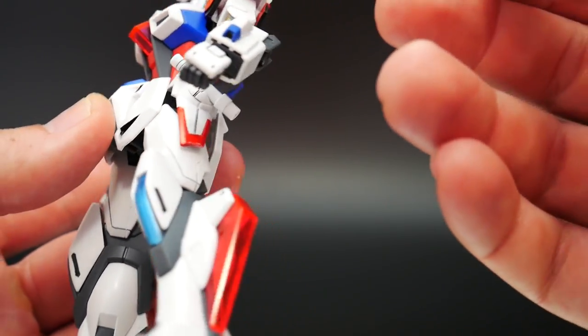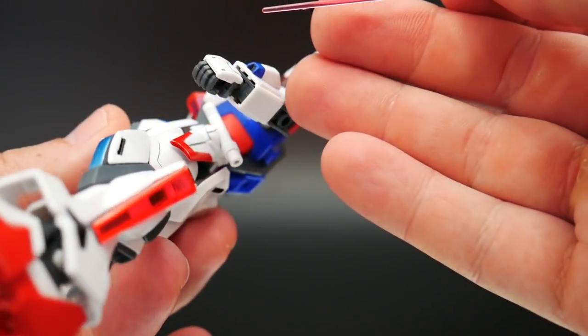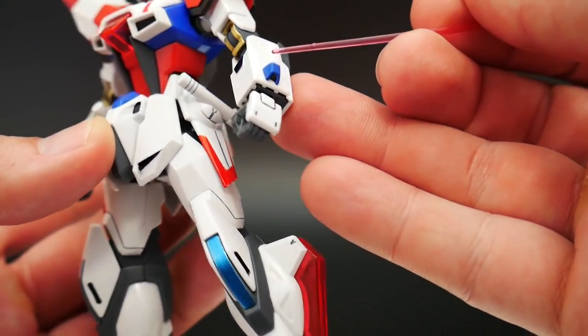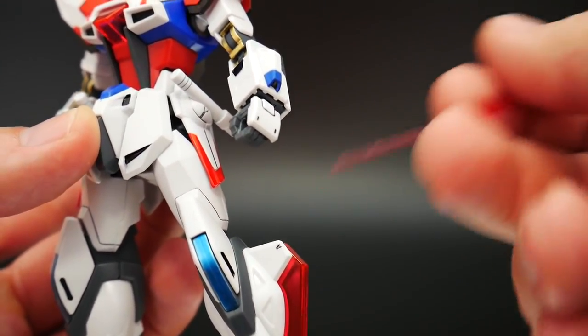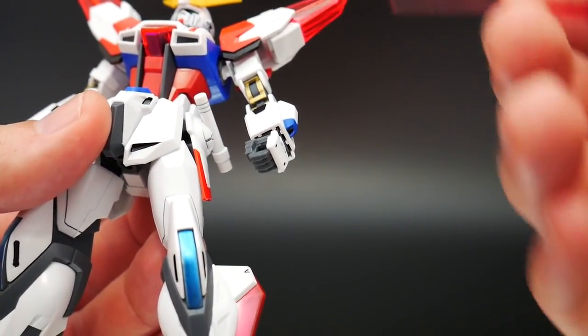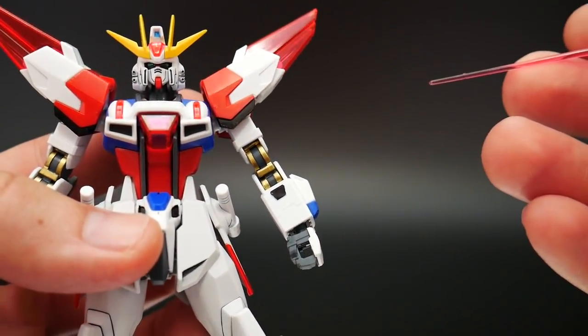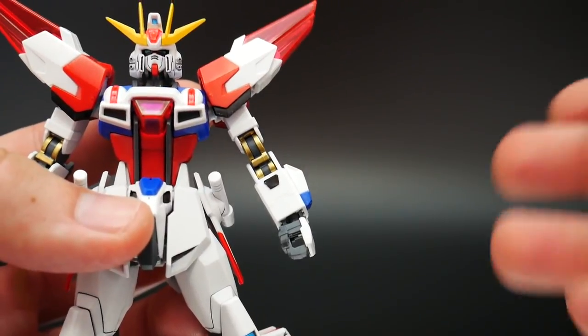I just went ahead and painted that red. This blue piece was supposed to be a sticker, but I went ahead and painted that because I'd rather paint my stuff. And then right here, this was supposed to be a black piece, but I painted that black instead of using a sticker.